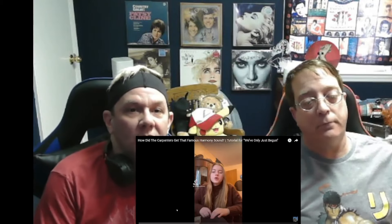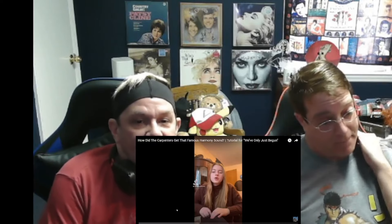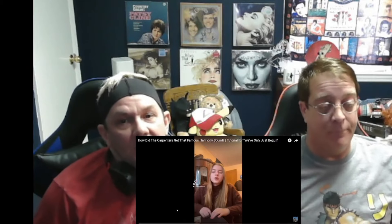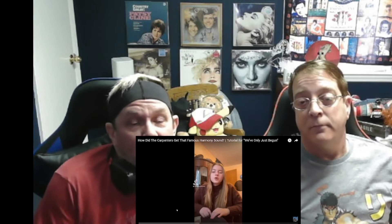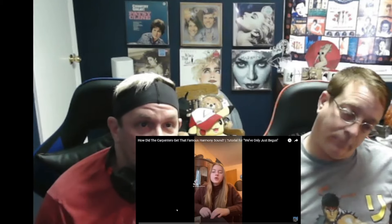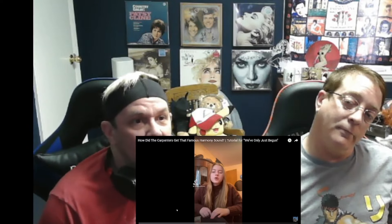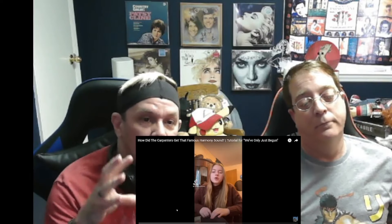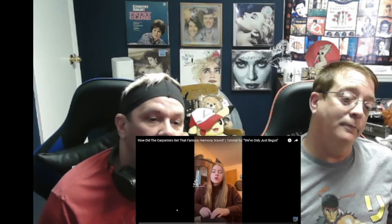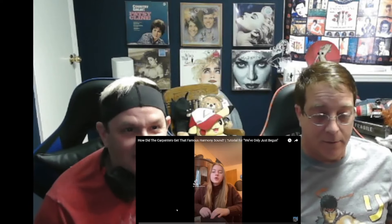Hello everyone and welcome back to our channel. This is Cold Fire, and I'm Chip. Today we are going to be reacting to a special request from Joe. We do appreciate the kind words you sent asking if we were okay from the flu. It was a rough one but we made it through the wilderness, like Madonna said.